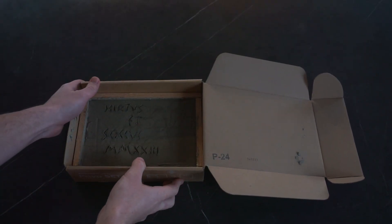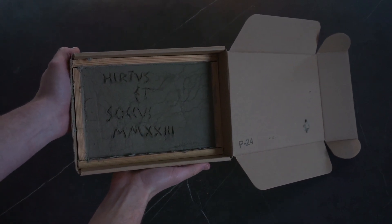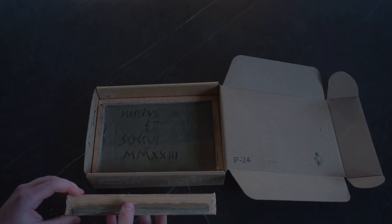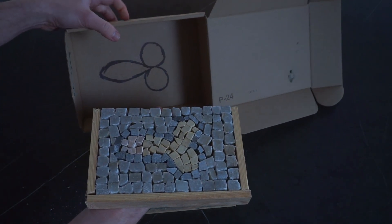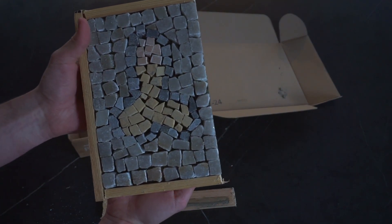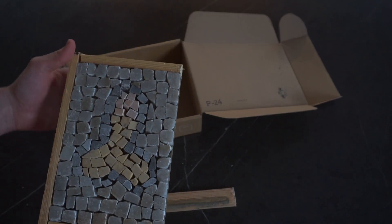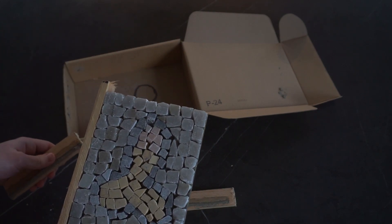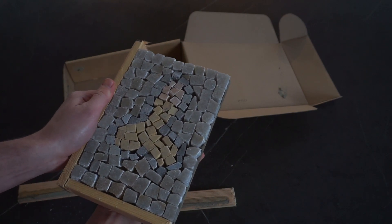For the grand opening, here is our work, nicely signed with the year of production. Let's take it out of the box. And here it is — our first mosaic! I'm actually quite proud of this work as it was our first time working with stone and mortar. As you can see we still have a lot to learn, however the symbol is quite clearly visible. From our first observations, we think we need to cut the stones a little bit smaller and a little bit more accurately.